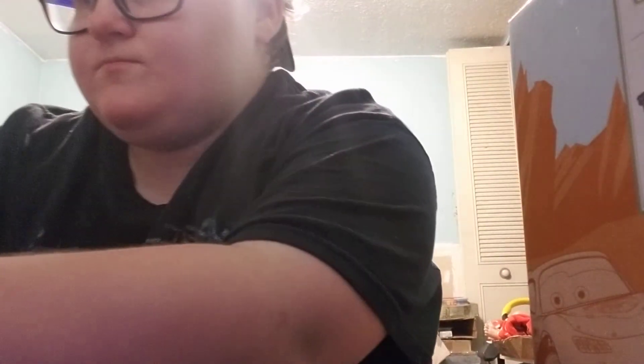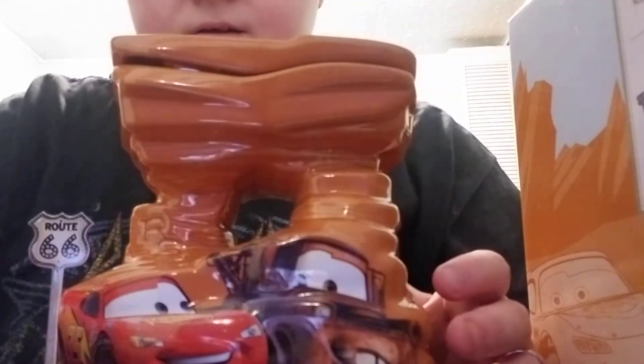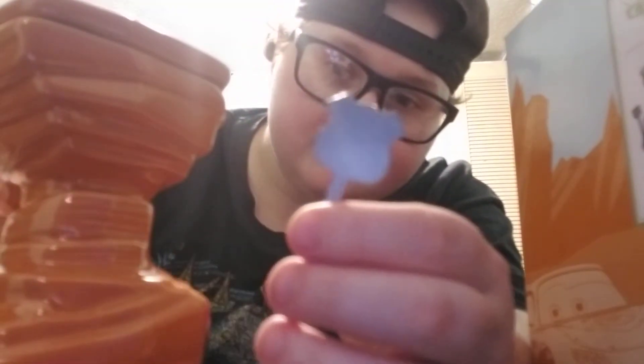This is the warmer. The warmer actually came in this box. It's kind of cool. Here's the top for it. I'm trying not to break it. And there is the thing itself. This part comes out like that.